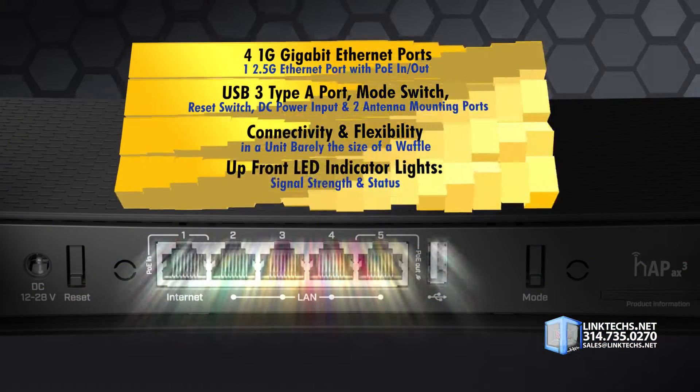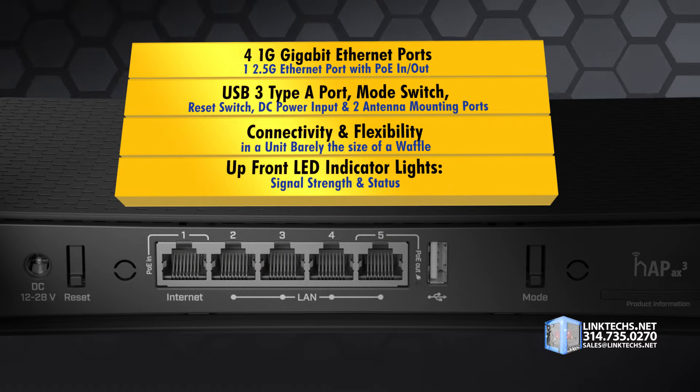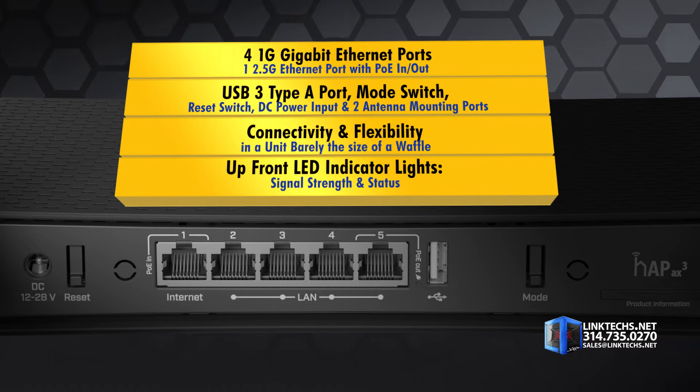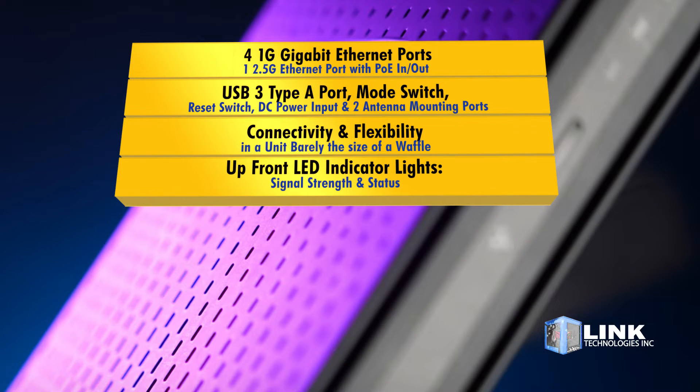It's a powerhouse of speed and capability, but you get more. For connections, you get four 1-gigabit Ethernet ports, one 2.5G Ethernet PoE in/out support, one USB 3 Type-A port, a mode switch, reset switch, DC power input, and two antenna mounting ports.